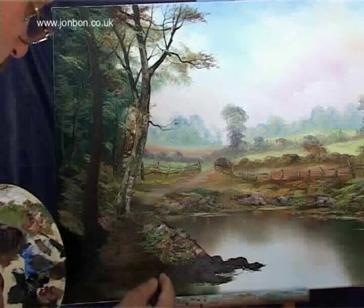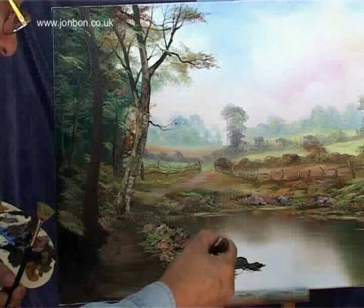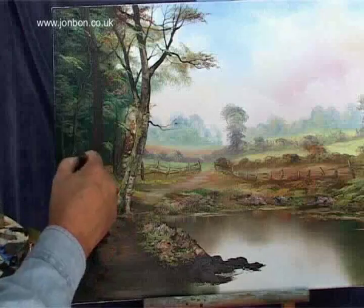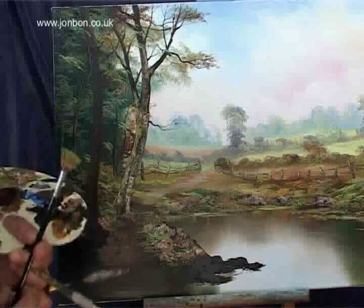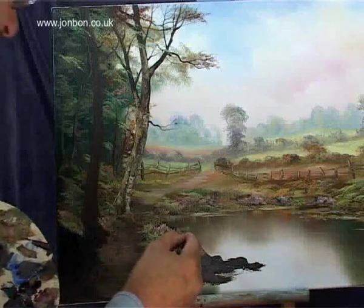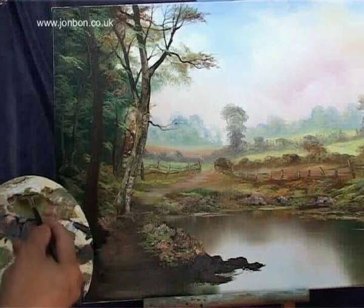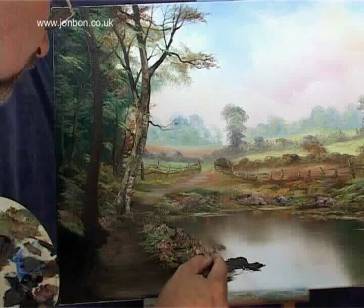Now I've got the palette knife and I'm using the point of the palette knife just to scrape out a few grasses. Because the paint's dry underneath, if I pull that palette knife through the opaque paint it'll show the dark underpainting. Get back to the fan brush and flicking up a few bits of grasses to show some vertical strokes in the foreground.